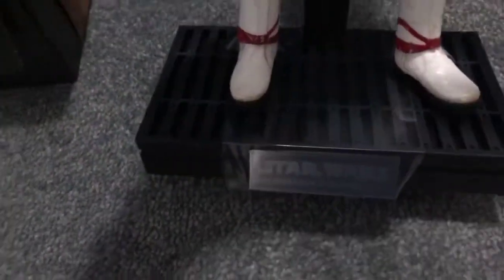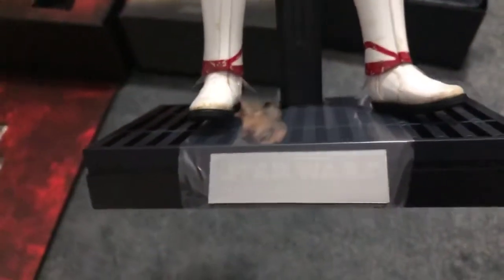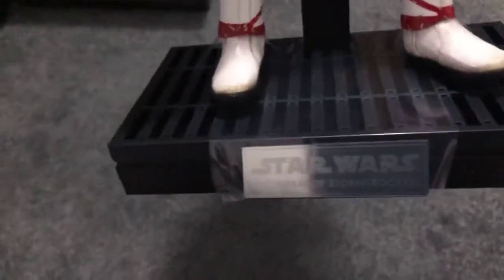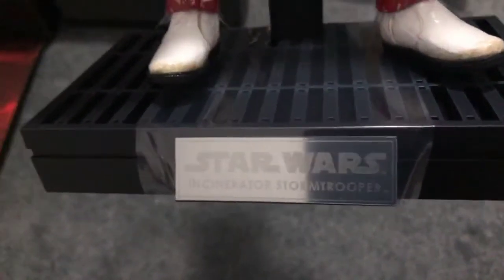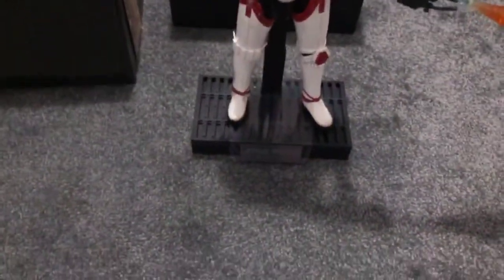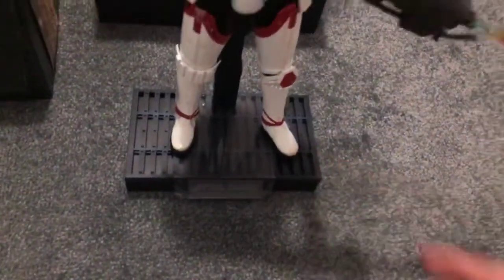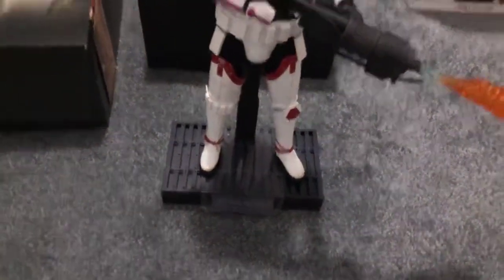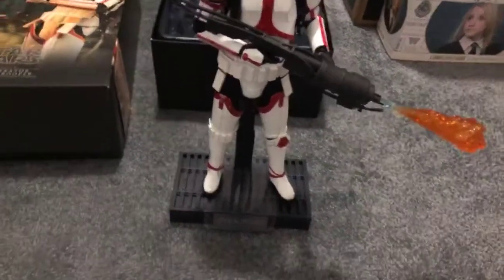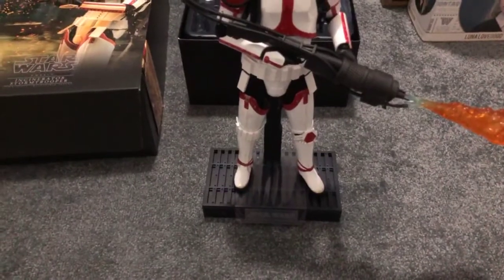His display stand is probably the strangest thing here. I was expecting them to reuse that really overused desert base that they've used for everything. But you can see it does have the middle nameplate - it's an Incinerator Trooper - and it's similar to that Death Star flooring we've gotten with most of the original trilogy style figures. I thought it was really strange that they included it, as I expected them to use that display stand we've seen with Mando, Cody, Luke, and so many others.